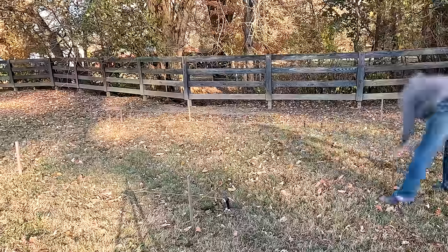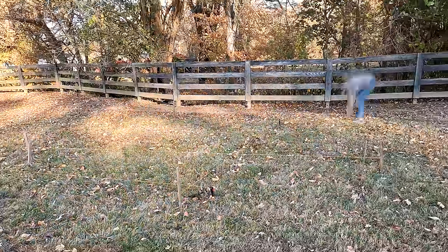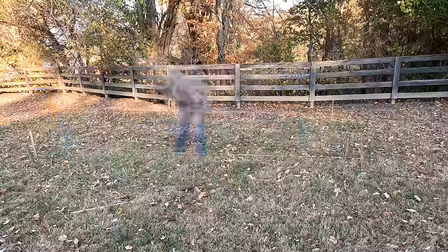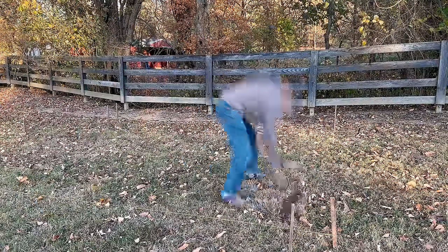I moved the site a little bit and after a ton of measuring I think this is about as good as we're going to get. We are going to have to bring in some extra timbers around this low edge because there's just too much change in elevation across the site. I'm going to go ahead and start digging out here before I lose sunlight.